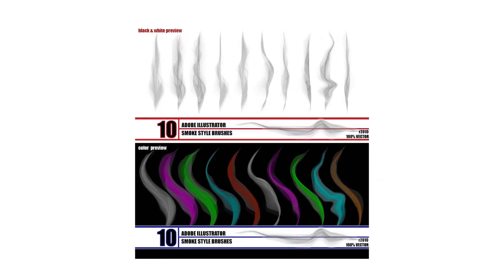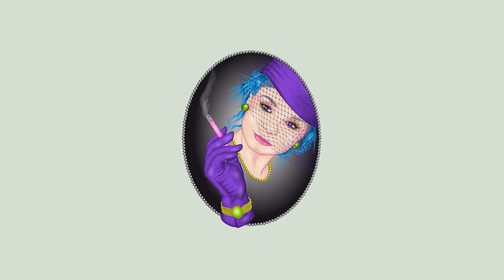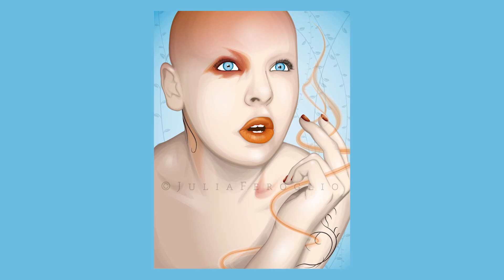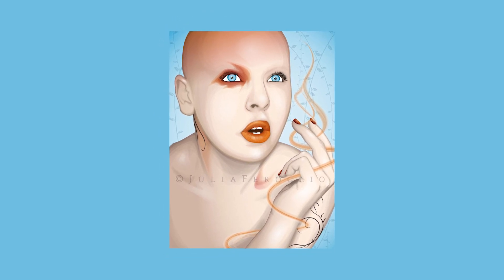Number two: Smoke. If your design calls for a more ephemeral look and you don't want to go through the number of steps it takes to create a smoke effect by hand, just install this brush set. You'll be whispering away in no time.